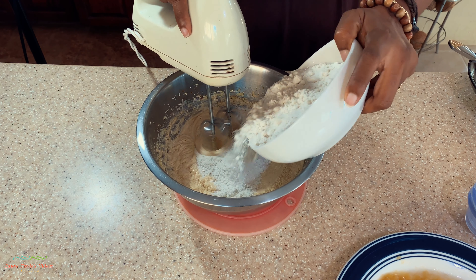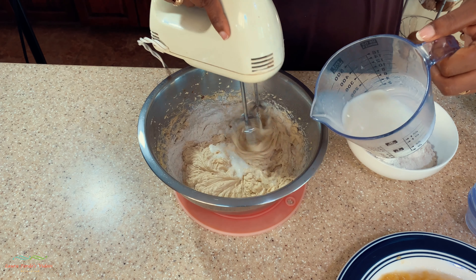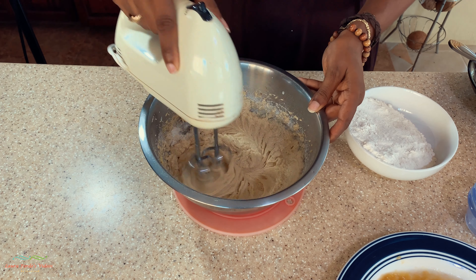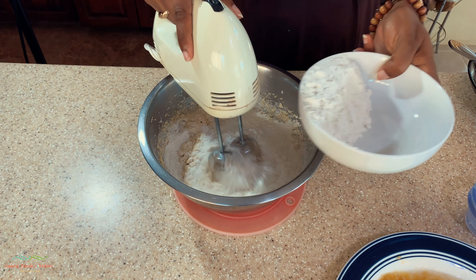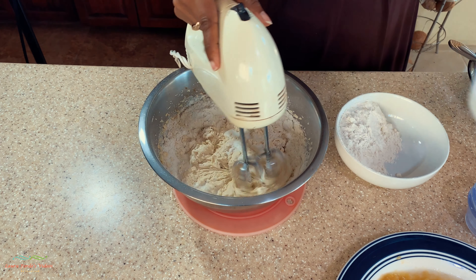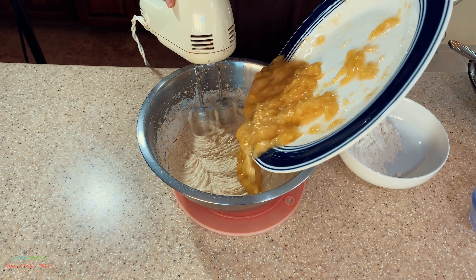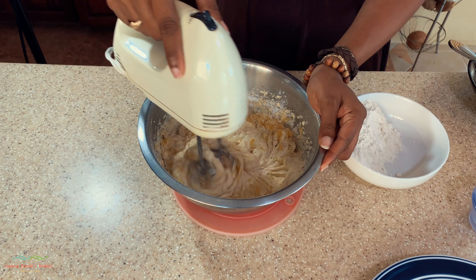Now I'm going to slowly add the flour, alternating between flour and milk — flour and milk. There I added some flour and then some milk. Now I'm adding in the mashed bananas and combining that in.